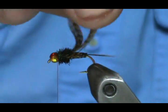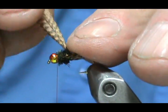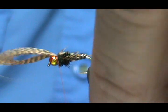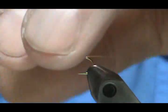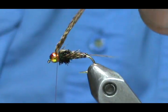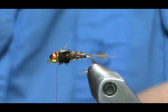Now we take the wing case and fold that over, keeping it laying flat on top, and tie that in. Lift it up — there's still a little bit of thread showing there but that's fine. Trim that off close.